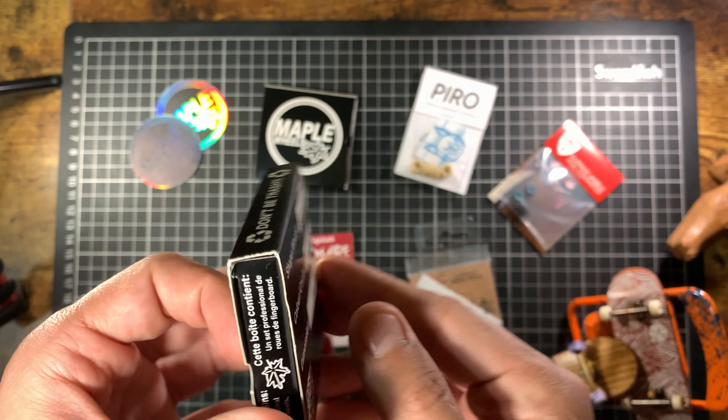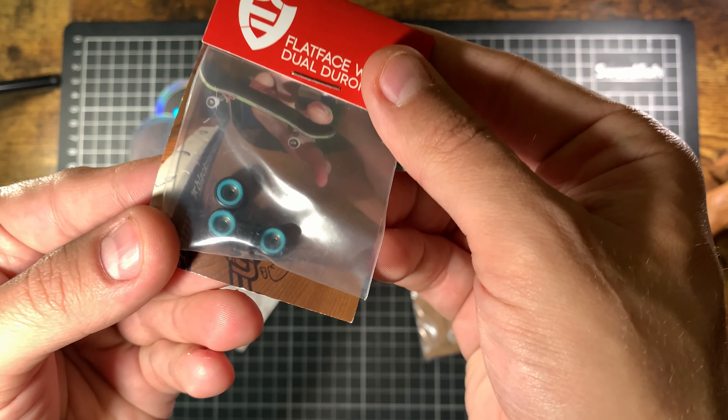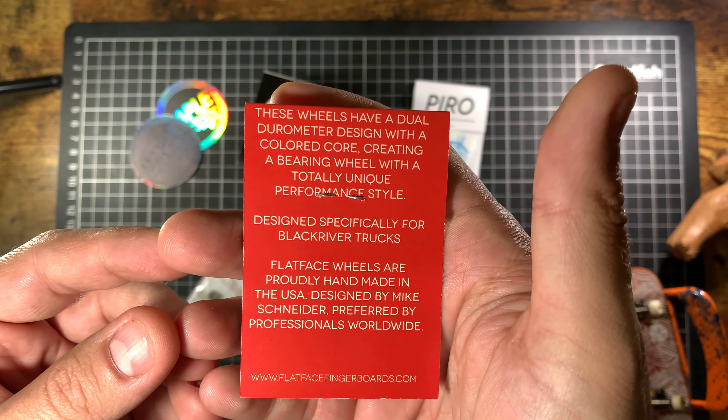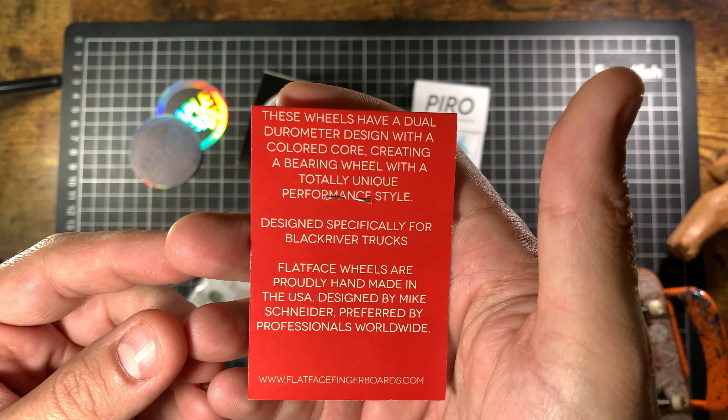These ones I've been looking for for a while — the Jewel Grometer ones. These are gonna be interesting, with a different core to the outside, and a flat face. Jewel is a big name in the fingerboarding world, especially over in America, so it's cool to get some of their bits here in the UK.